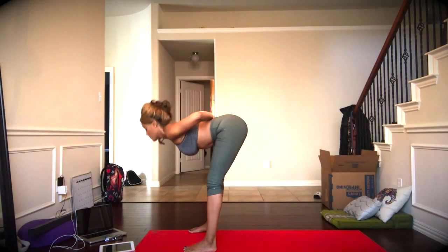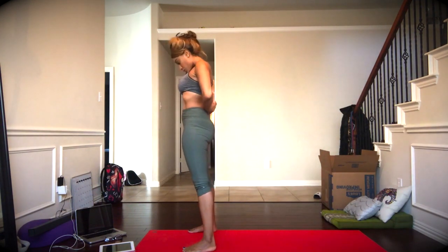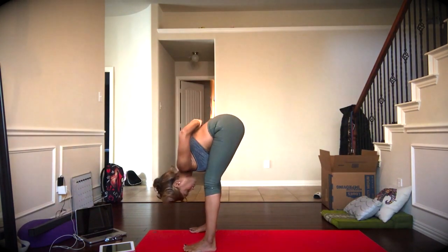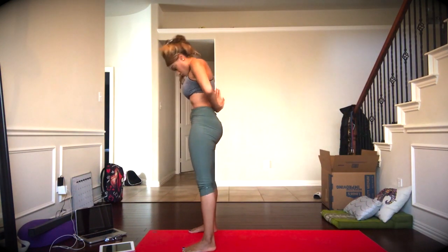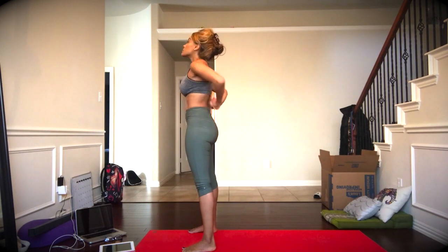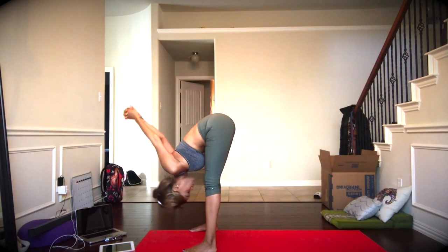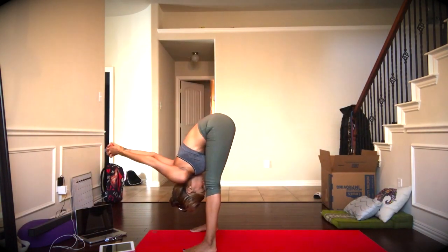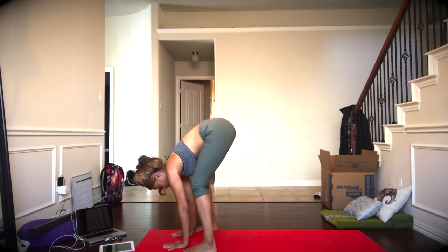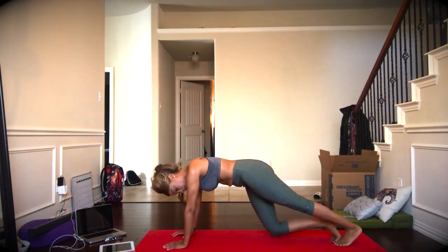Exhale the arms back behind you, taking prayer to the back again, hinging at the hips, forward fold. Inhale, wind the upper body up. And we'll do that again, exhaling to fold forward. Inhaling to come up. Standing tall, we'll then interlock the fingers, pressing the heart forward out into the room. Then exhale, forward fold with the arms bound. Exhale to release, plant the hands, and step or jump, find your plank.